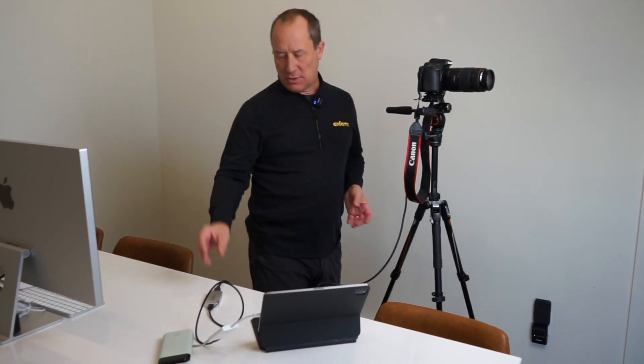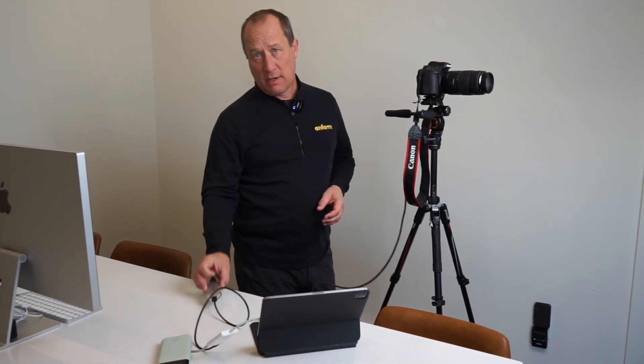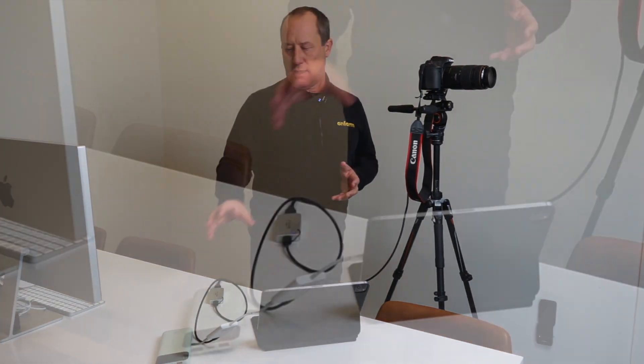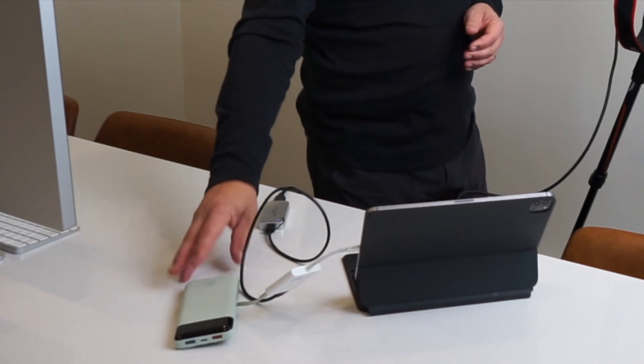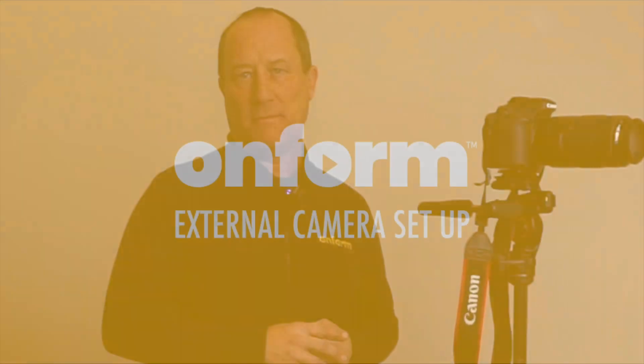As you can see, it's super easy to set up with just a couple of cables and the Magwell converter, and you'll be recording directly in OnForm. No transferring SD cards or downloading and importing — you control the external camera right from OnForm using your iPad. The setup is inexpensive, and with an external battery it can last all day long. You're going to find it incredibly helpful for your coaching.